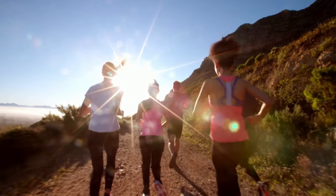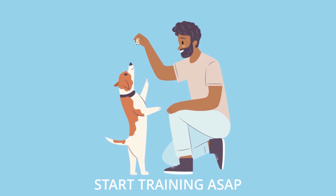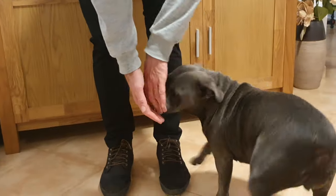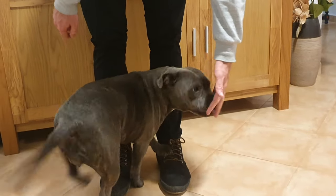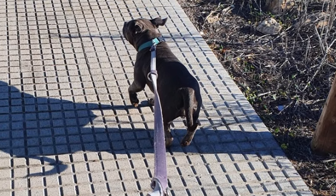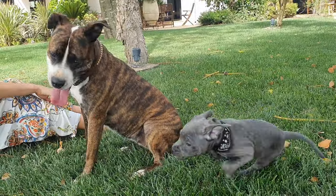The key to owning a Staffy Puppy is to start training and socializing as early as possible. Staffies are intelligent dogs that will learn rapidly, but it requires consistency and a focus on positive reinforcement. Training your Staffy's recall early on is recommended due to their high levels of energy and excitability. Your Staffy will develop into a confident dog who enjoys going for walks and meeting new people and other dogs if you begin socializing them from an early age.